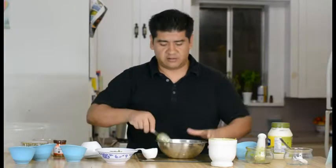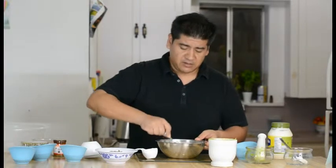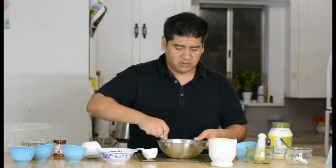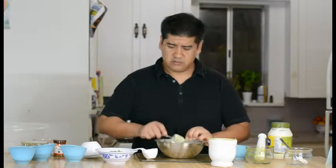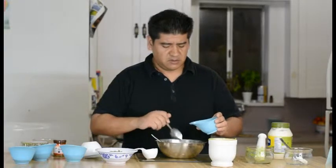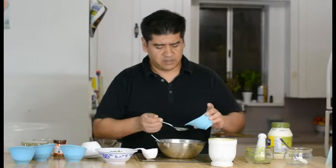You can use plain Greek yogurt to mix this all in together as well. You also need one more thing — you need some lemon juice. You need about four tablespoons of lemon juice. You can use less, to taste, but I used four tablespoons.